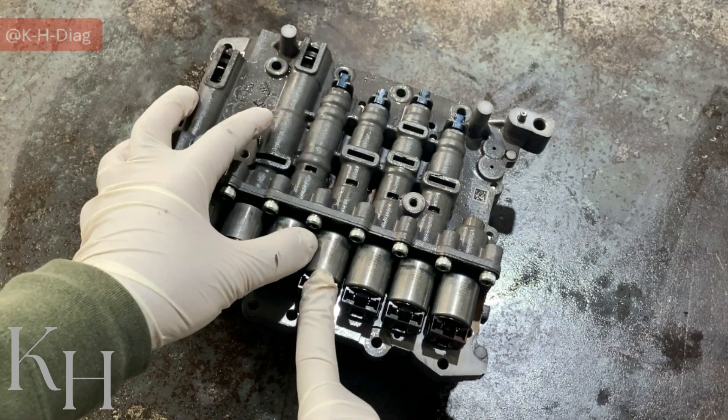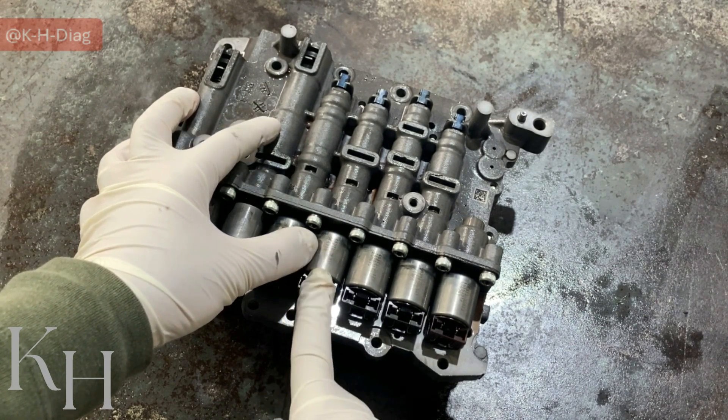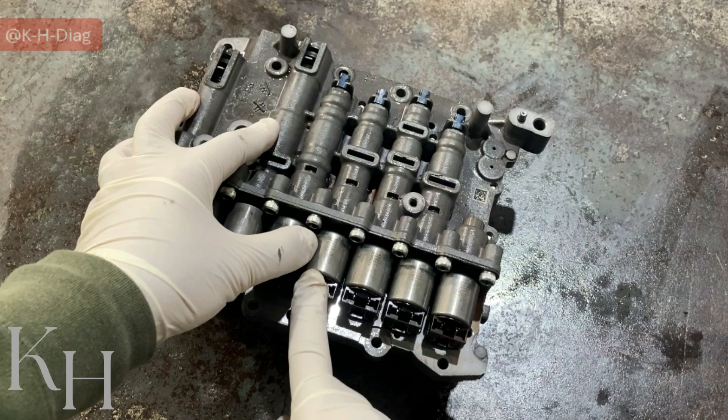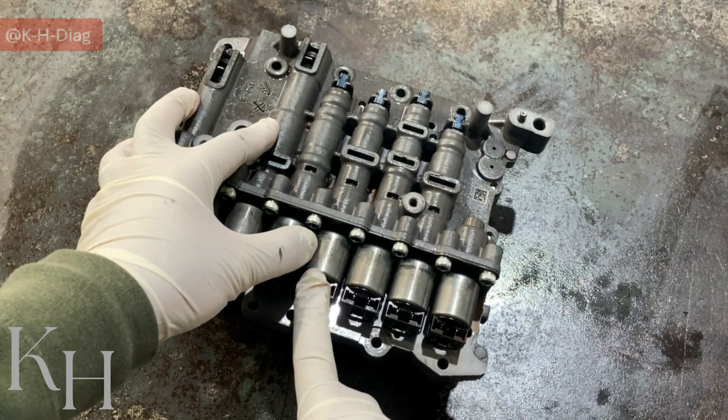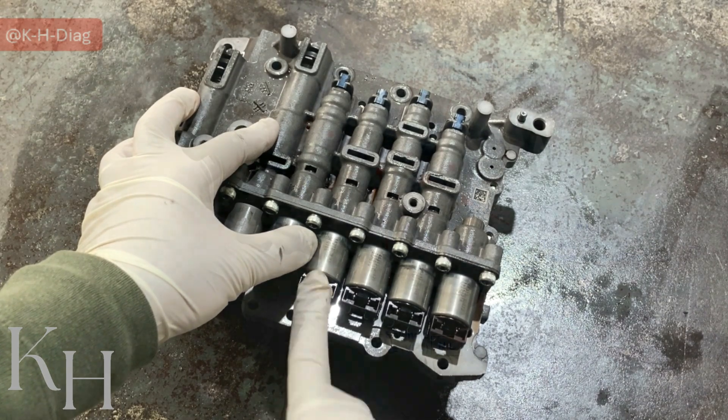Solenoid valve number four is the under-drive or UD solenoid valve. This one is VFS as well, and normally high. It means when this one is receiving low current, it provides oil pressure to the under-drive brake. But providing high current is going to release the UD brake.